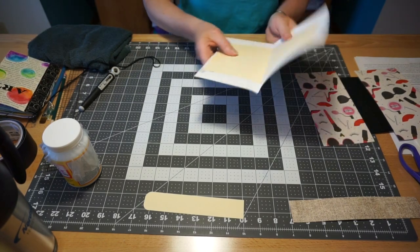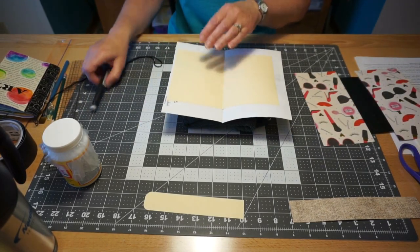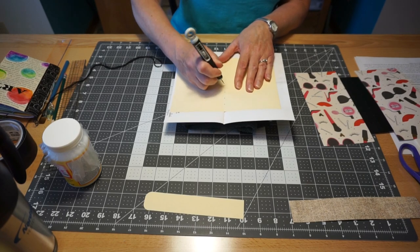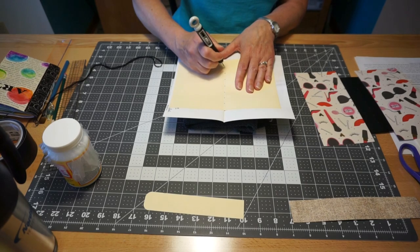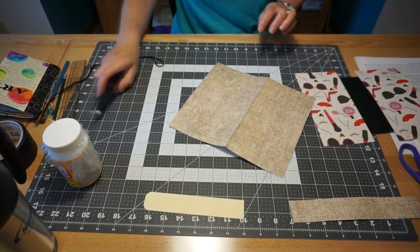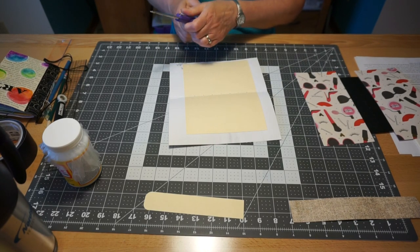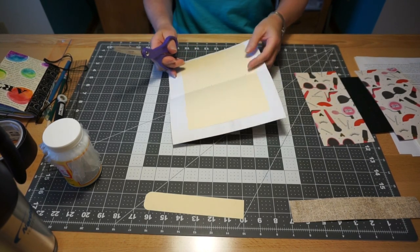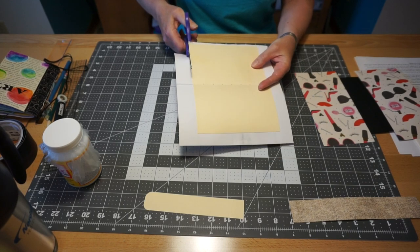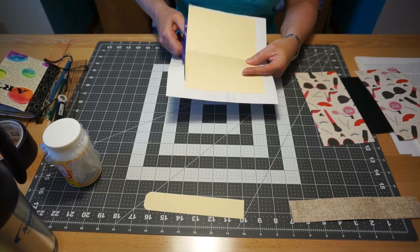On this particular one, we've covered up our holes again, so we have to pierce our holes back through. Using my towel and piercing tool, just pierce through to the other side so we still have our stitching holes. To trim the excess paper, flip it over because you can see the folder edge — just take your scissors and cut right up against the folder. It's super easy to trim off all the excess paper.